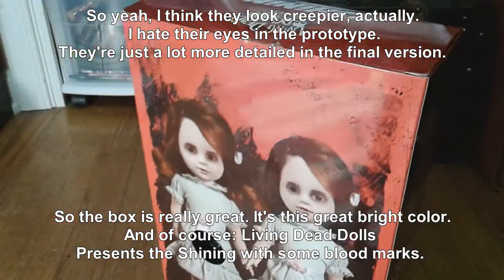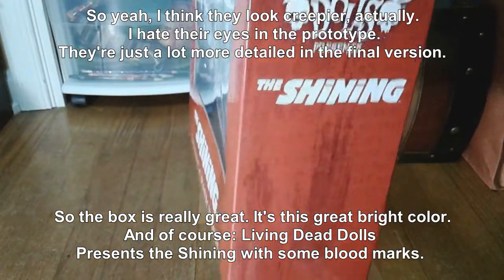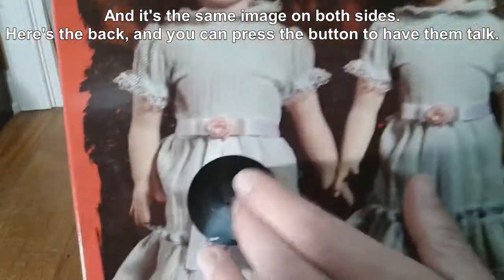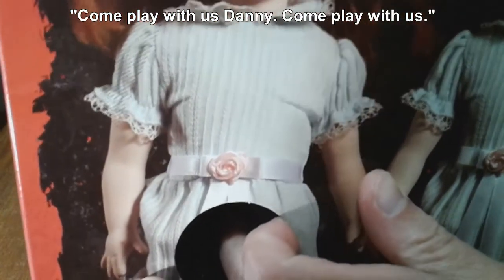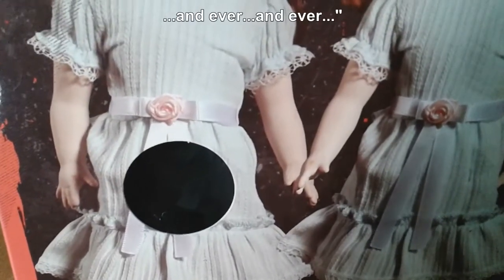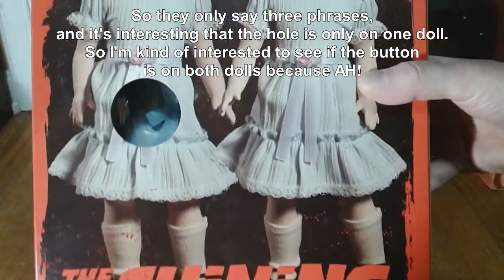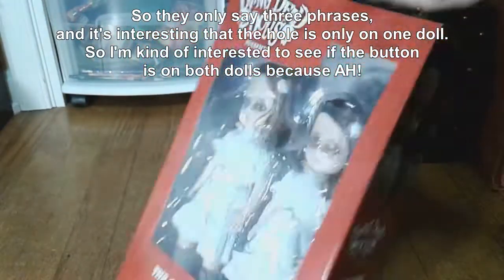The box is really great. It's a great bright color, and of course Living Dead Dolls Presents The Shining with some blood marks, and it's the same image on the side. Here's the back, and you can press the button to have them talk. So they only say three phrases, and it's interesting that the hole is only on one doll, so I'm kind of interested to see if the button is on both dolls.